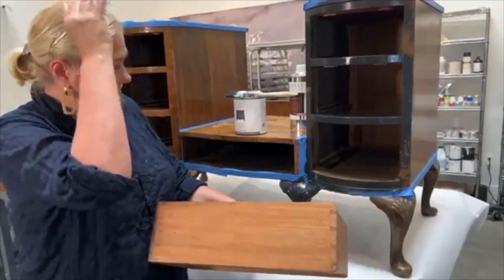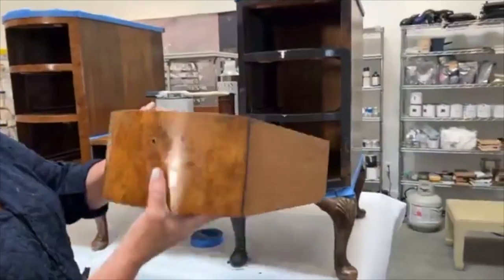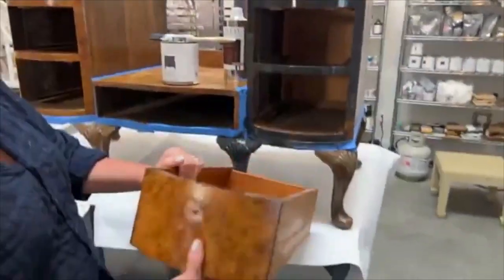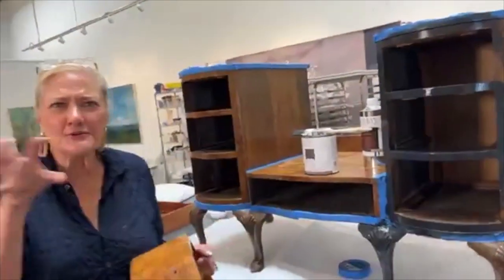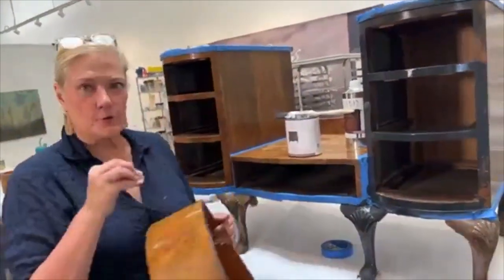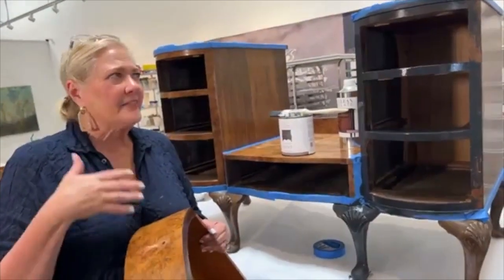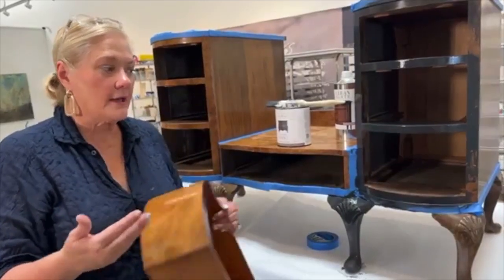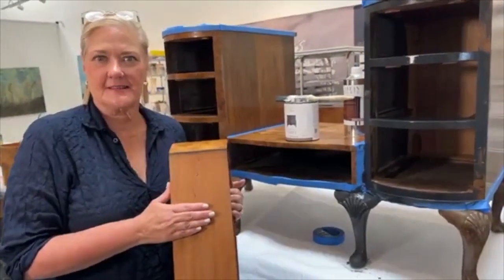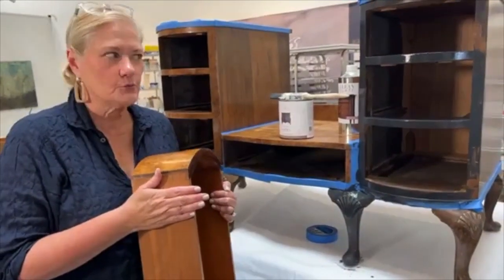That's the fun thing. As you start to work with it — look, can you see my drawer? Can you see how pretty that's going to be with the black? Now this becomes a framework for it. It's going to make the burl show up that much better. I like adding detail to the sides. We're going to gild the hardware. So it's really going to turn out to be a really sweet piece. Follow along with me as we work on this.